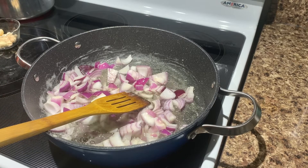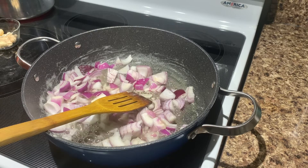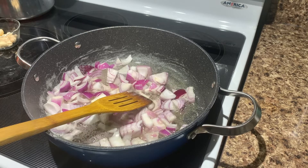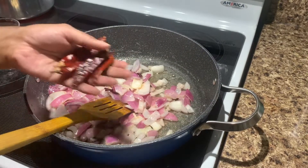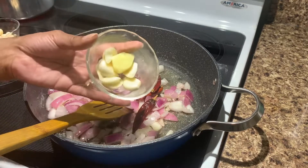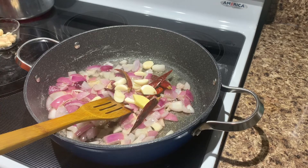We will add some paneer. First, I have some paneer in the pan. Now we will add some paneer. Then we will add some more paneer that will be made.